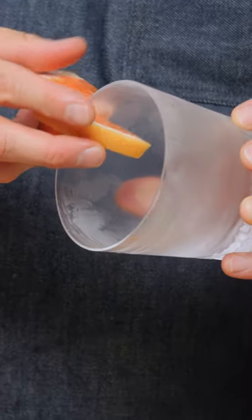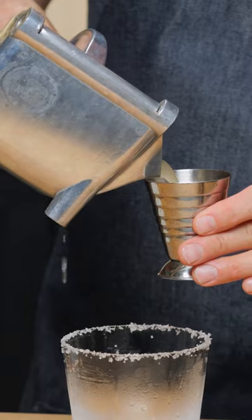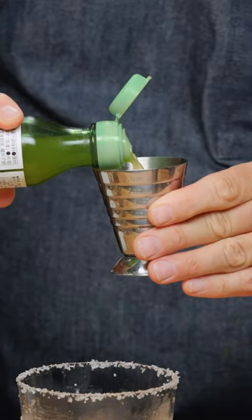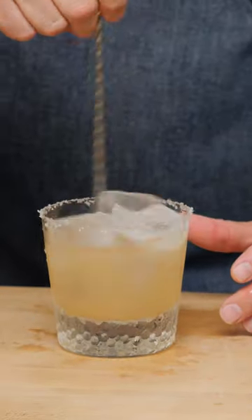Just rim half a wheel, roll it in a little fleur de sel. One and a half ounces of grapefruit juice, half an ounce of yuzu juice, and half an ounce of simple syrup. I'm going to briefly stir to combine.